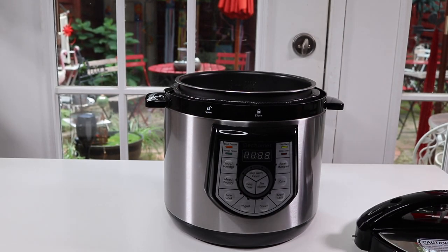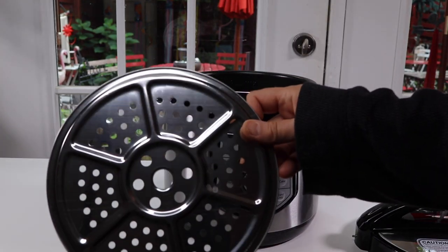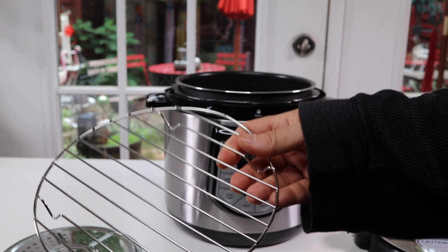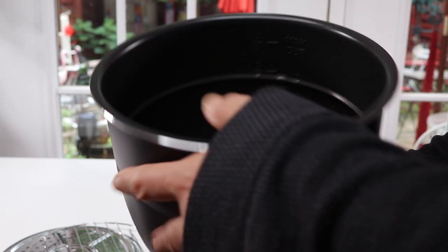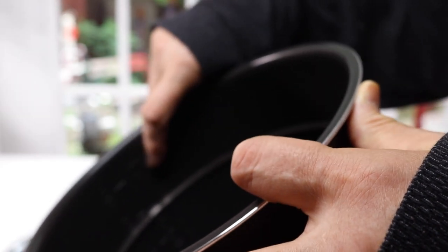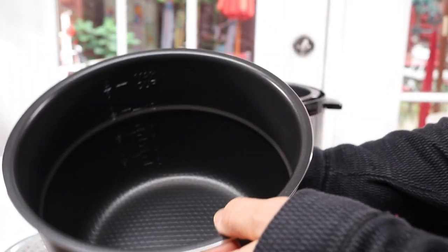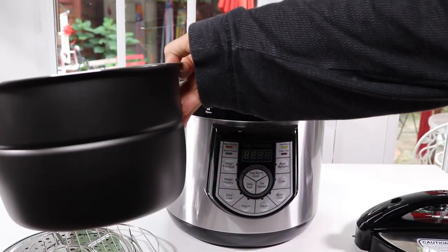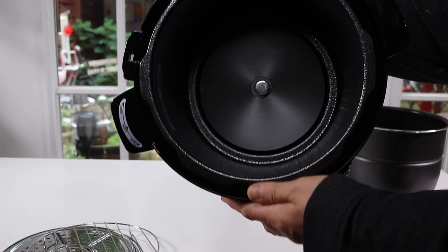This one actually comes with a steamer attachment or steamer tray, which is nice. This is the inside part where you put your food. It's easy to take out and clean. It tells you the maximum amount that you can put in here and also how much water and liquids. It is a non-stick surface — most of the other ones I've seen are just stainless steel. On the bottom is the heating element.